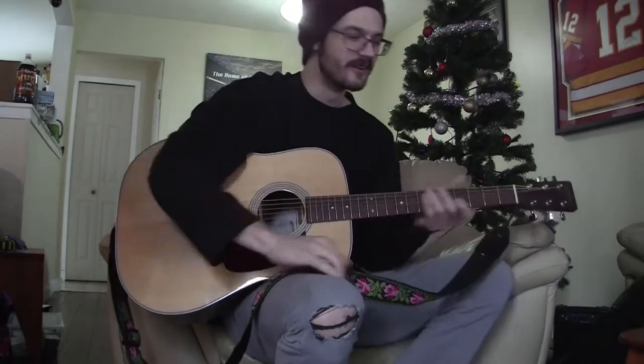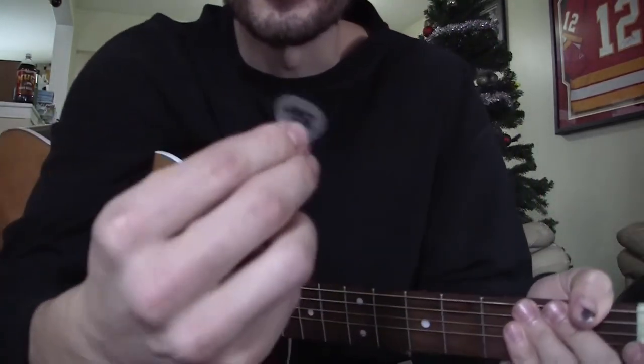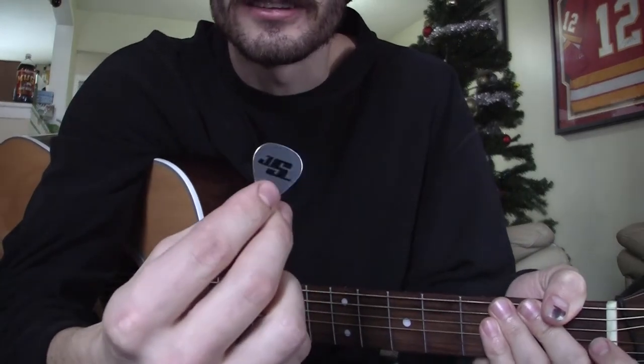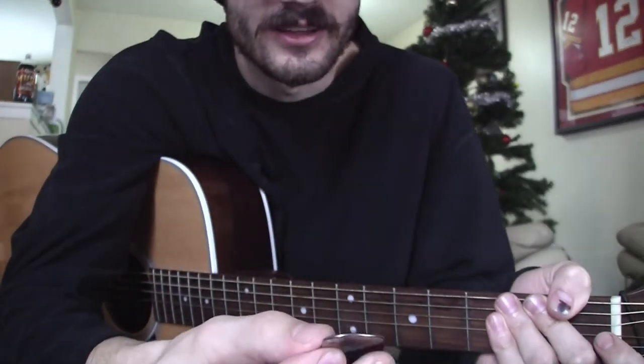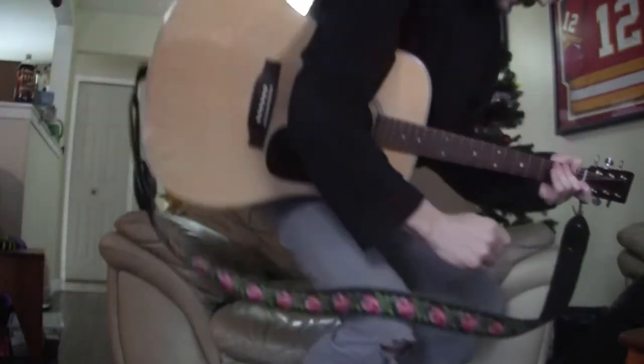Here's the next one. This pick has some weight to it too. Okay, stainless steel D'Addario Joe Satriani pick — let's hear it.